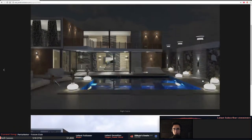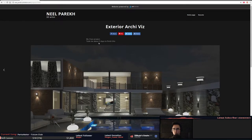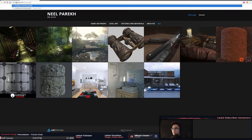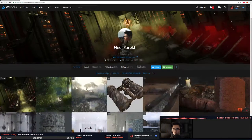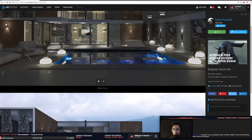One thing I'm noticing is, because we're viewing it through the ArtStation layout, we're not seeing when these were posted. These look like they're lit as well, that's really interesting. This was ten months ago — okay.